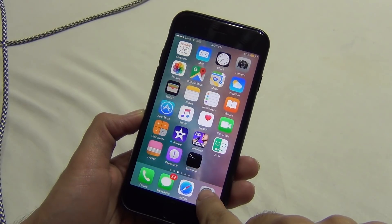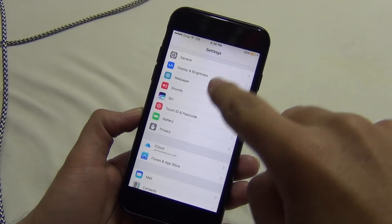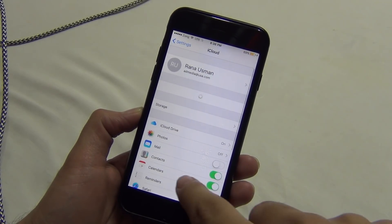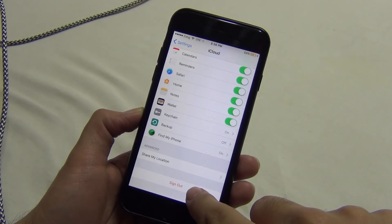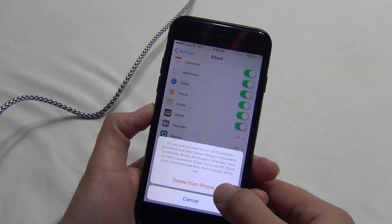We're going to delete iCloud from our phone before doing a restore, because I was reading comments from people saying that Cydia Eraser won't work with iCloud enabled on the phone. So make sure to remove iCloud from your phone.